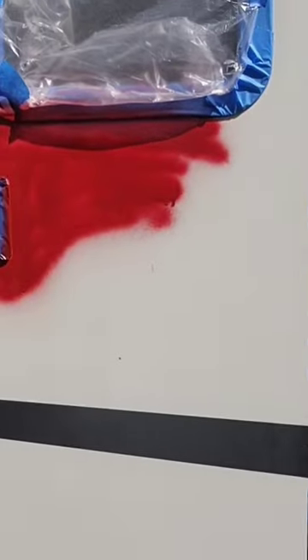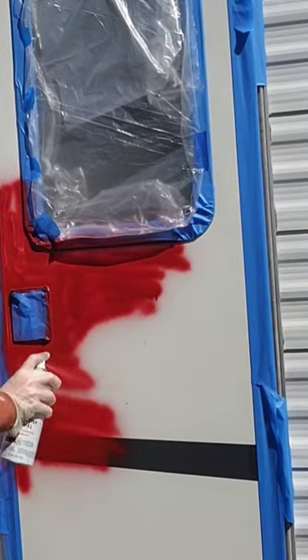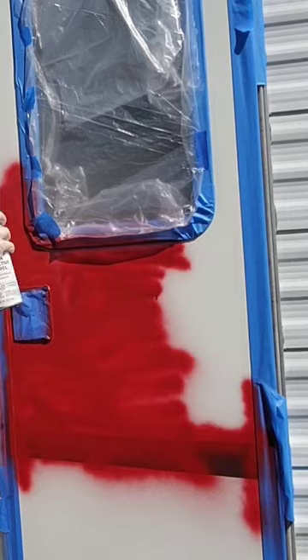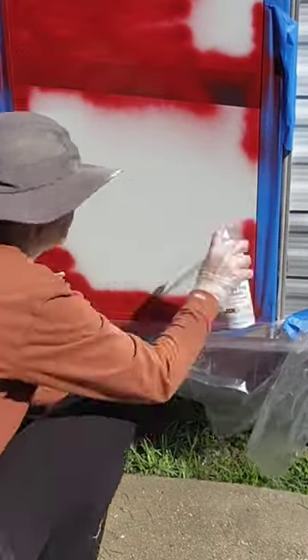I was thinking maybe a richer burgundy color would be better, but since I've already started spraying, I'm just going to commit to finishing it. I think maybe once the color is solid on the door, it won't look so frightening and Halloween-ish.